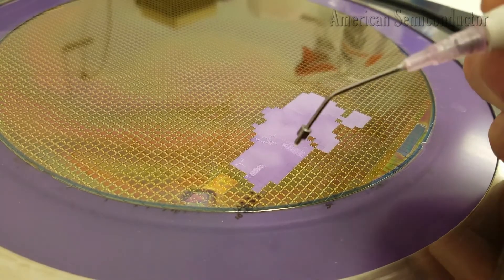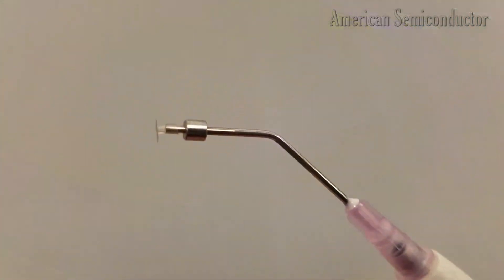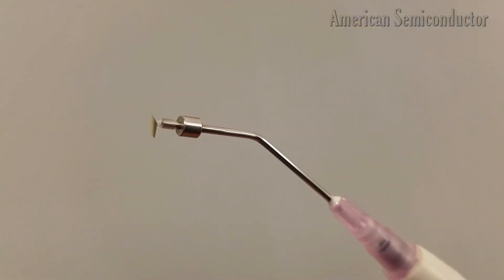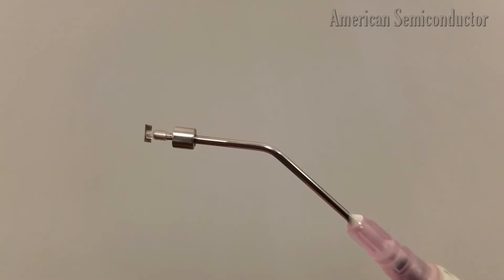Using our patented Flex Semiconductor on Polymer process, we have converted the bulk silicon wafers from NXP into an ultra-thin, flexible format to create the flexible silicon integrated circuits we are demonstrating today.